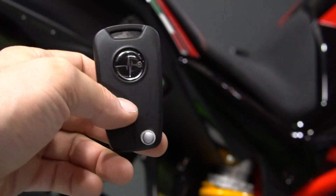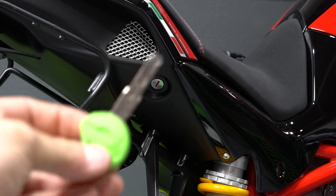For Ego and Eva, the charge port is located underneath the seat. The seat release is found on the right side of the tail section. Using your key fob blade or standard key, unlock the seat.